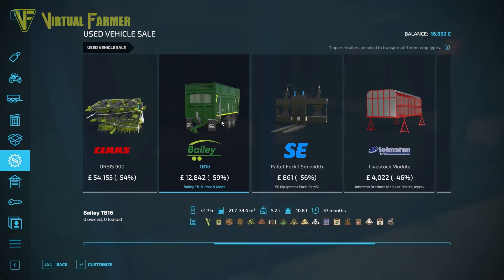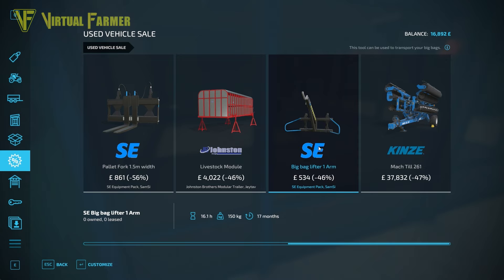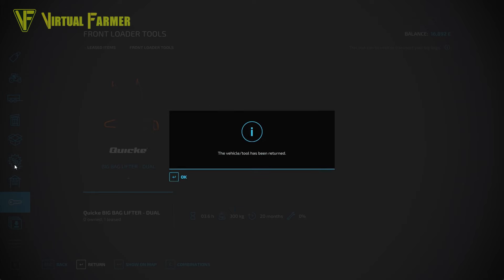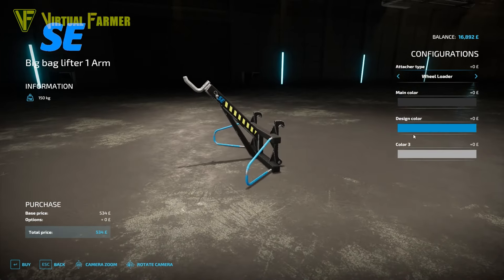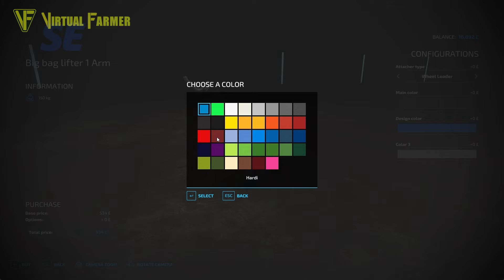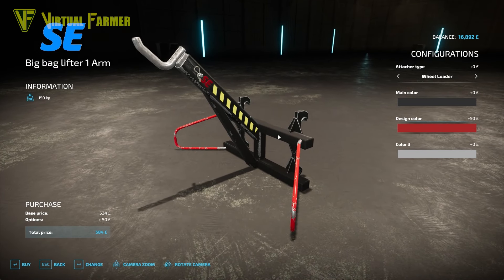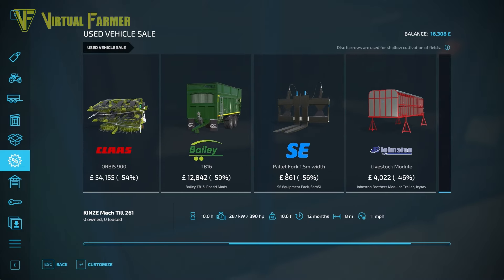The Bailey trailer I'd really like to pick up, but it's a bit big for our farm and our dump trailer does fairly well. The SE bag lifter arm is interesting - we currently have a dual bag lifter, but I think I'll return that and get the SE one. I'll get it in the Styre color - we'll go with the case red - and we want a front loader on it, so we'll buy that for 584.